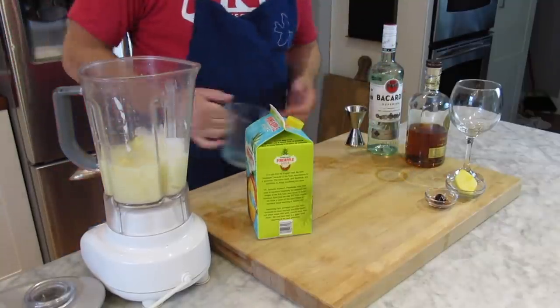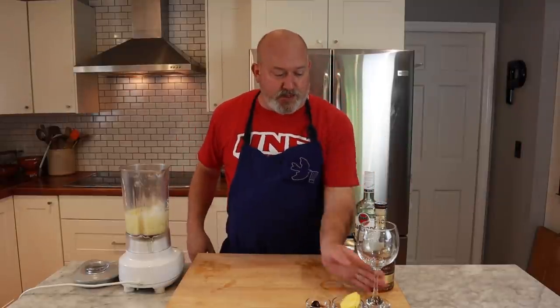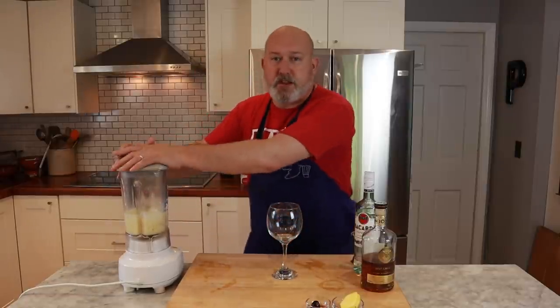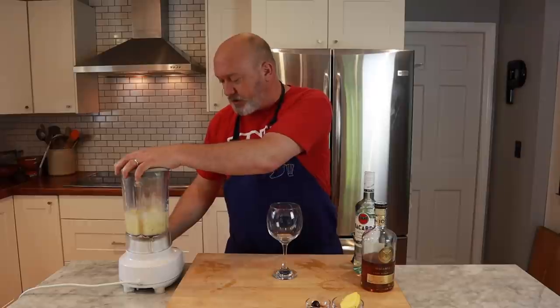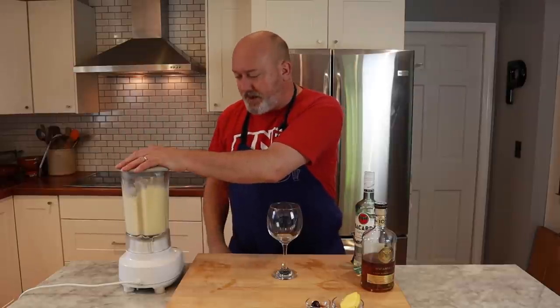Basically a generous two-ounce pour of rum — don't be shy. And I'm going to put all my ice in. If you don't have a blender, don't worry about it — you can easily just shake it in a shaker. We're going to blend this up. I have my glass over here. You want to puree this really well; you don't want big chunks of ice in this. So I'm going to puree right now. Let it go for about a minute, minute and a half, so all that ice gets blended up.